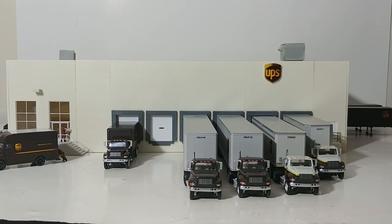Welcome collectors and hobby enthusiasts. Welcome to part three of the HO series building videos. Today we're going to be taking a look at the HO hub display that I have on the layout. It's one of the single largest buildings that I personally own, and it basically mimics a UPS distribution hub facility.